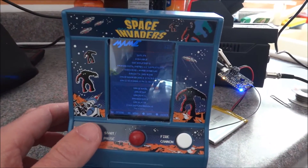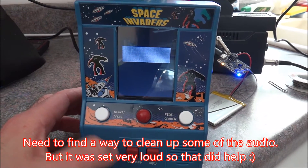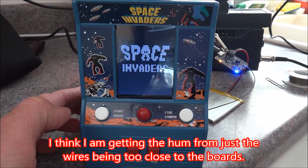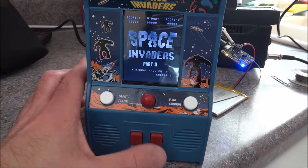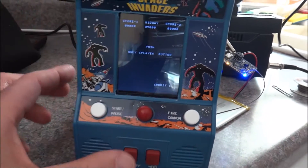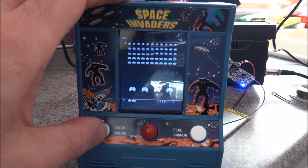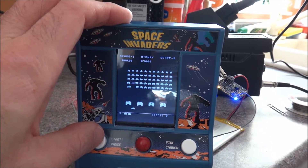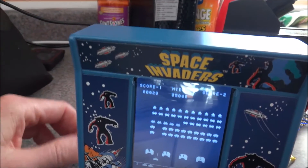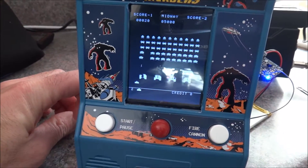Let's take a look at some of the gameplay. Since we have Space Invaders here, let's play some Space Invaders. Insert a quarter is going to be this button here, and this will be our start. So let's insert a quarter — we've got one credit. Let's start the game. We can lower that volume a little bit, which I'm going to do right now. It's a little too loud. There we go, bringing it down a little bit more.